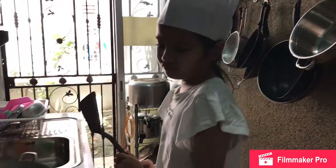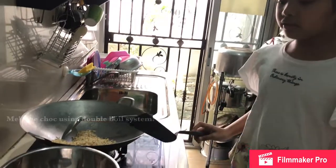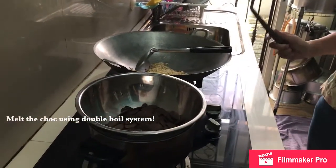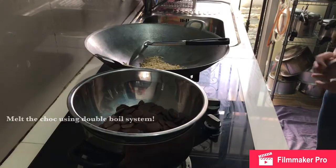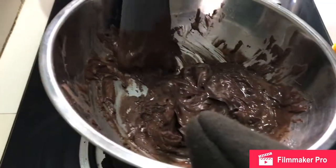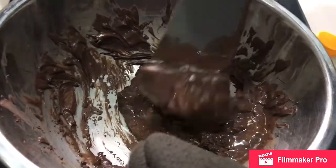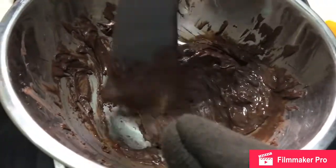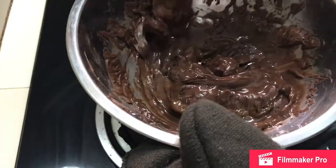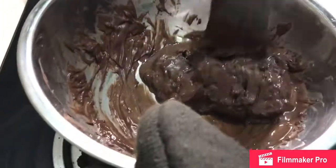While we let those cool, let's melt our chocolate. We use the double boil system to melt the chocolate. This part is a bit dangerous, so my mom is going to melt the chocolate for me — ask your parents to help with this part. If it's too thick, add a little bit of oil and stir it again.